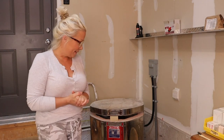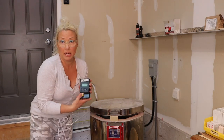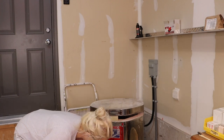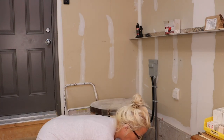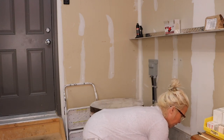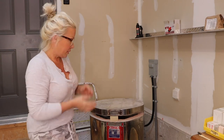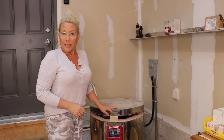The kiln shows it was 118, it's gone down to 117, so it should be okay to open up now. This is what every potter waits for — it's like Christmas morning, a little nervous and excited at the same time. So let's do it.